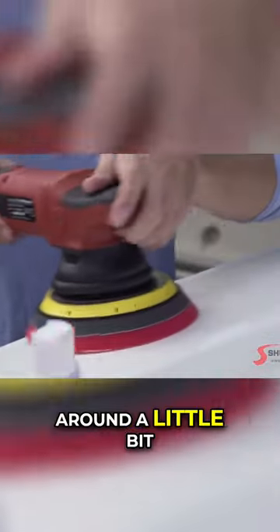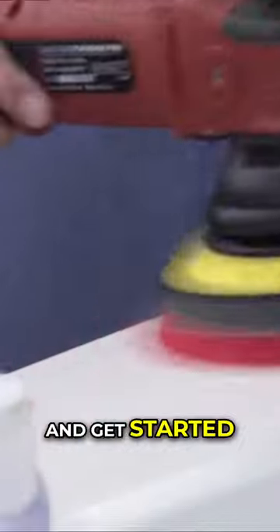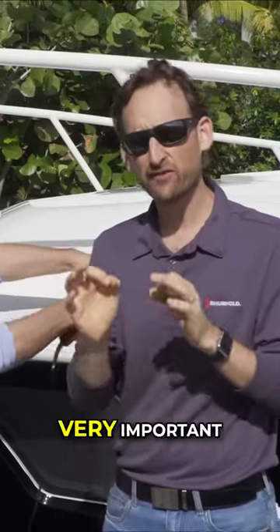Go ahead and rest it on the surface and move it around a little bit. Make sure your speed setting is around 2 and go ahead and get started. Now you can see here, he started with the machine touching the boat, and he mentioned that, and it's very, very important.